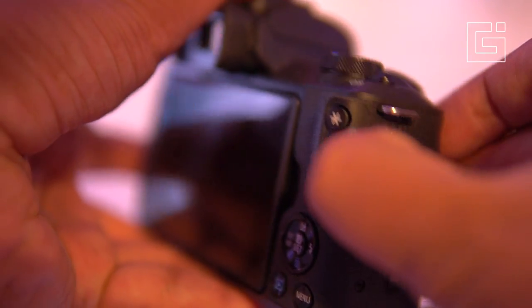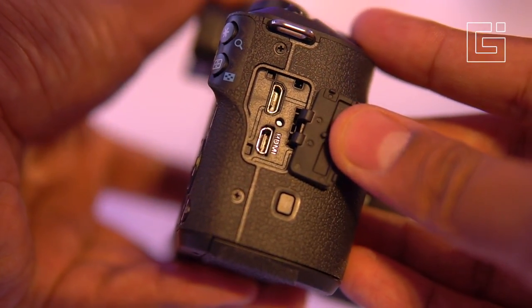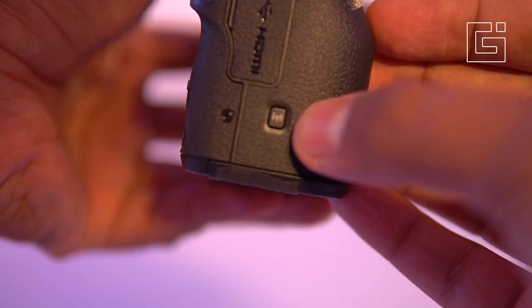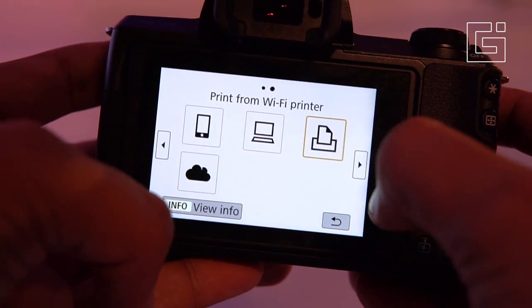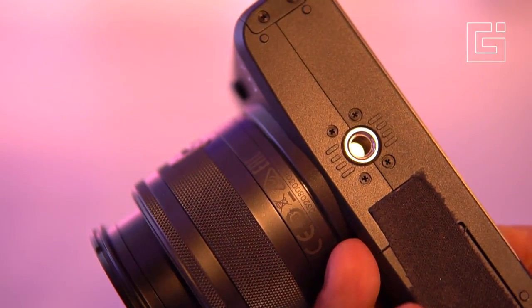On the side are the ports — there's a mini HDMI along with a micro USB. One advantage here is that you can charge the camera with the micro USB port, which is convenient because you can use a power bank while traveling. For connectivity, there are options to connect to a smartphone, connect with a remote control, and you can also print directly from the camera.